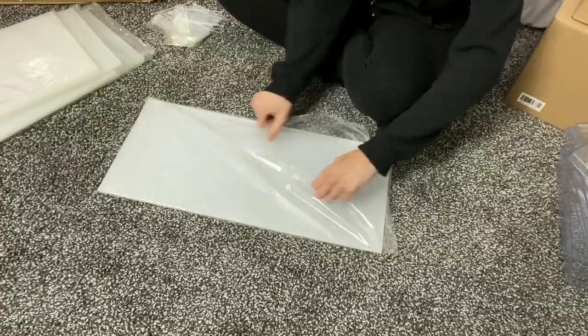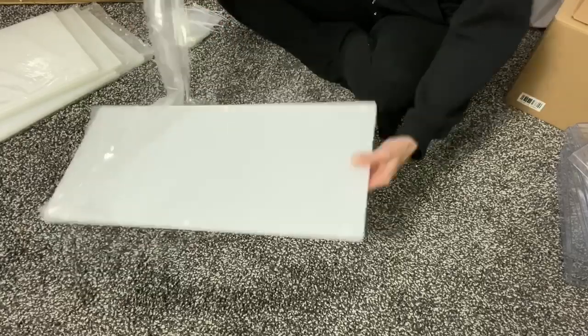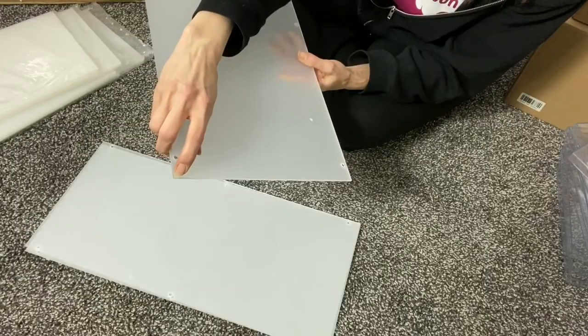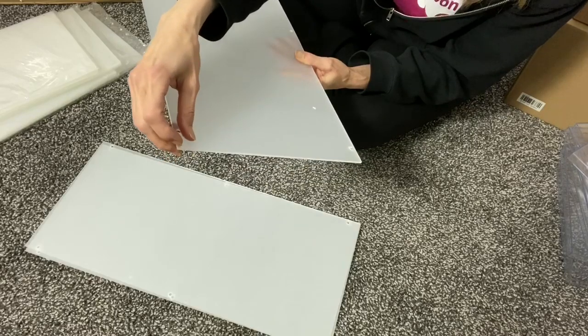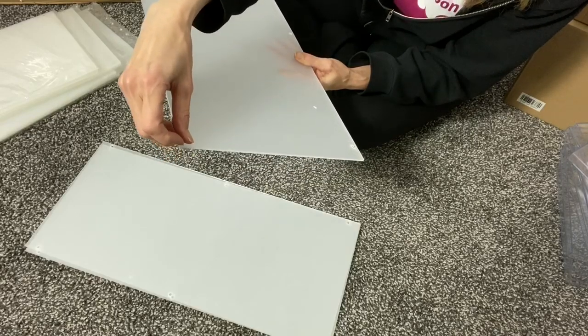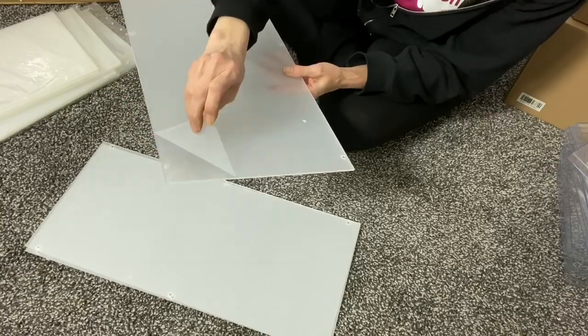When you first purchase your stands, you will need to peel off the protective film. Simply rub your finger over a corner, or if that doesn't work, you can use your fingernail to lift an edge and then peel off the protective film.